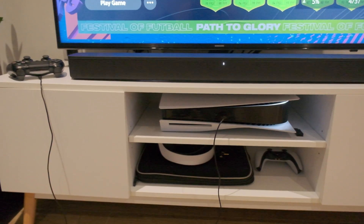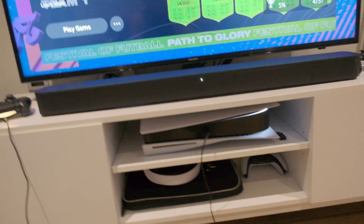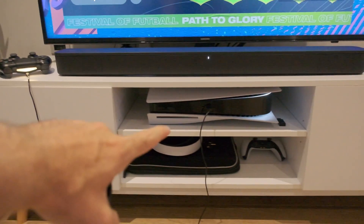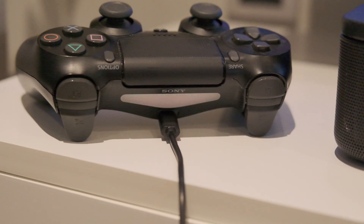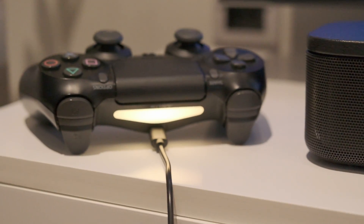Hey guys, I just wanted to show this to you very quickly. I've plugged the DualShock 4 into my PlayStation 5, and look at this — the color of the backlight is yellow, which means that the controller is charging. Woo!